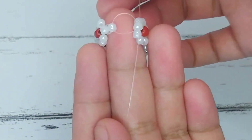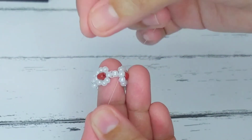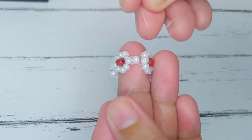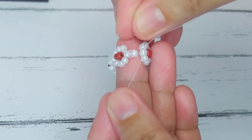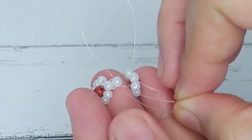To make the ring into a circle, we just have to cross the string through that white center bead from the first flower that we made. Then cross that string again through that last bead to make sure that the ring will not unravel easily.